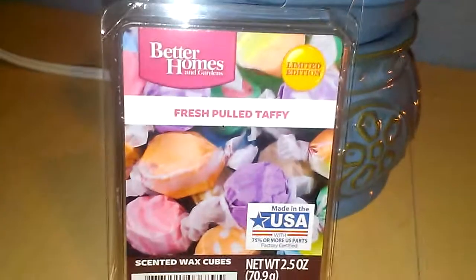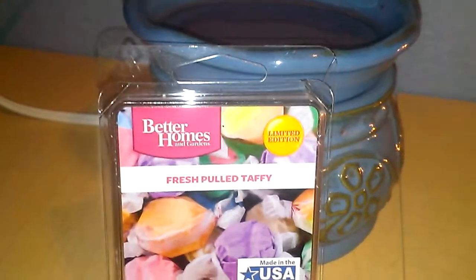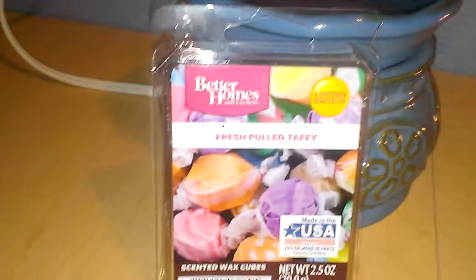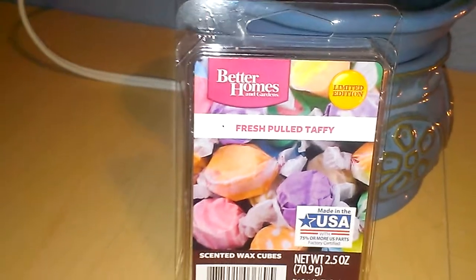These are available at Walmart and they are $2. On a scent level scale of 1 to 10, 10 being the best, this is going to be a 10. I have this in a bedroom with a door, and if the door is shut, I can actually smell it down the hall, and sometimes into the kitchen and even the living room.